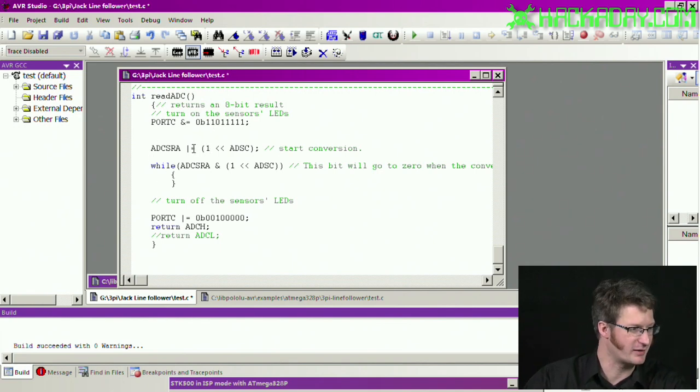I will clean this up before posting it. I can start the conversion by setting that bit I talked about previously. Then I just sit here — as long as the bit in the analog-to-digital control status register A is something other than zero, just hang out. Then when it is done, I return the analog-to-digital converter high register, which is the left-adjusted, or high byte, of the result.